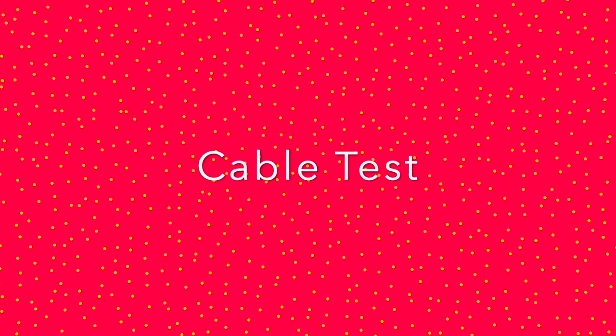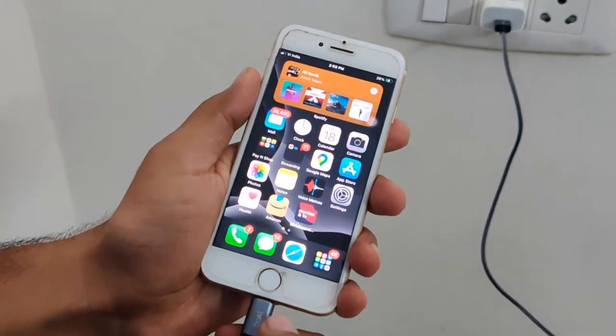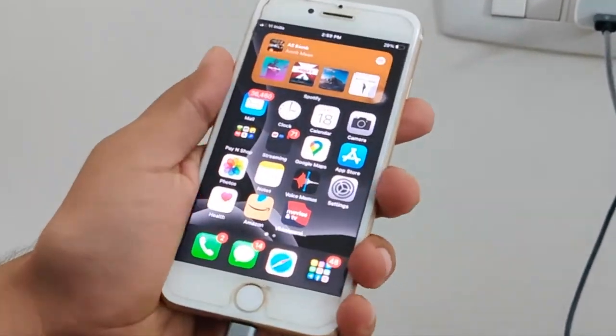Let's test it out. As soon as I connected it with my phone, it started charging without giving any accessory not supported error. So no issues there.